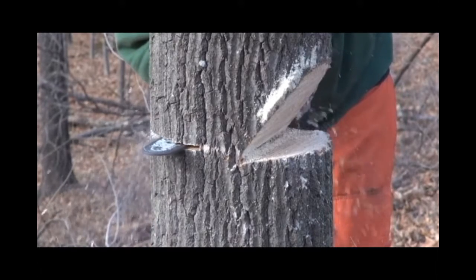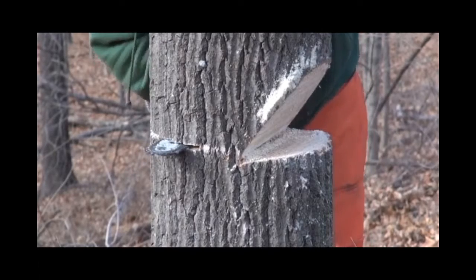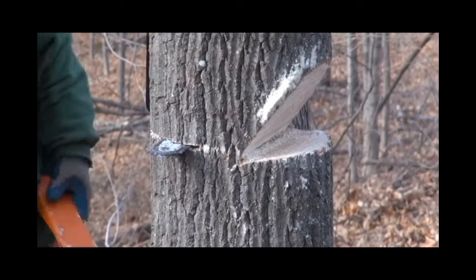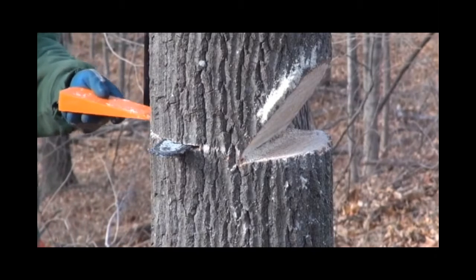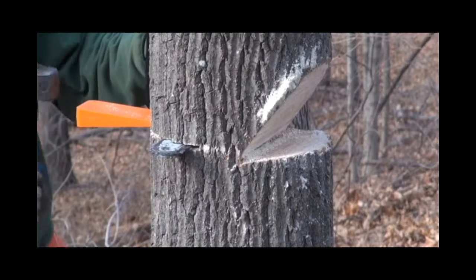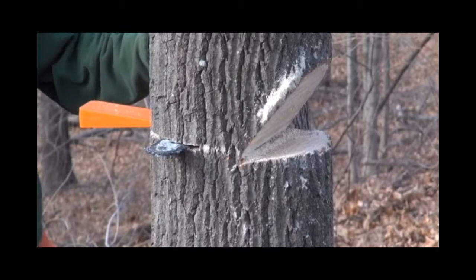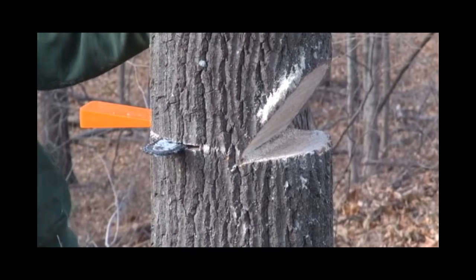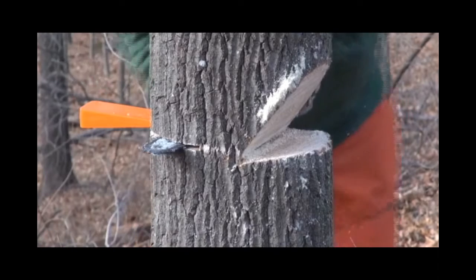I want to say again that this should not be considered a tutorial video. It's more of just to show you — this is the first time I ever used a wedge, and I'm sure you shouldn't leave a chainsaw hanging in the tree like that. I just want to share with you guys how things looked. That's my Wetterlings Maul I'm using to bang the wedge in.